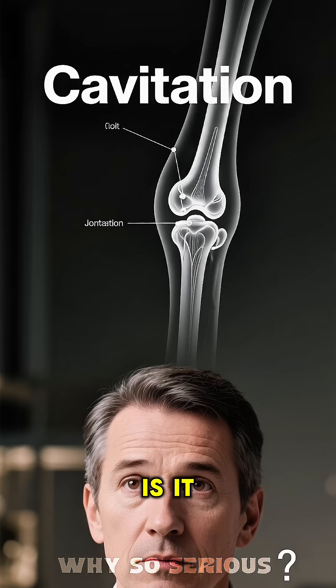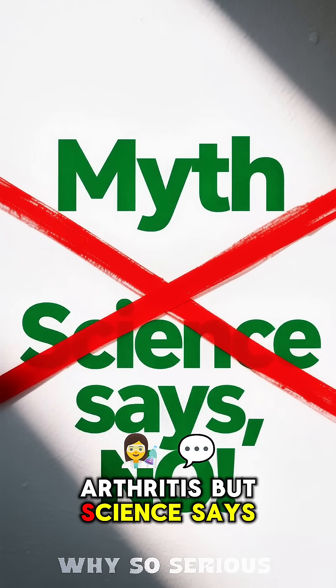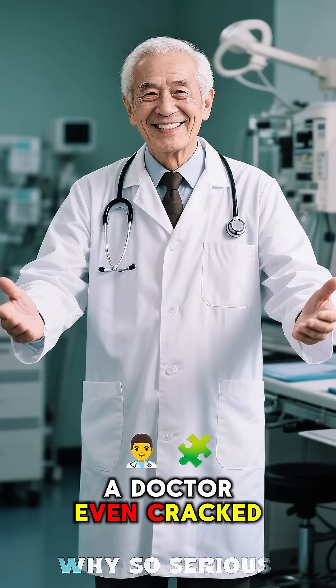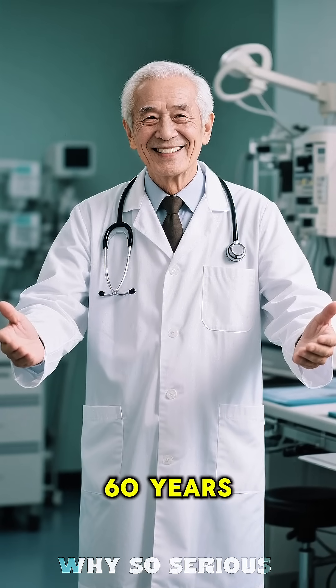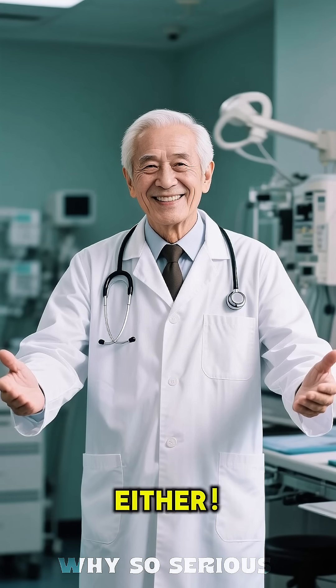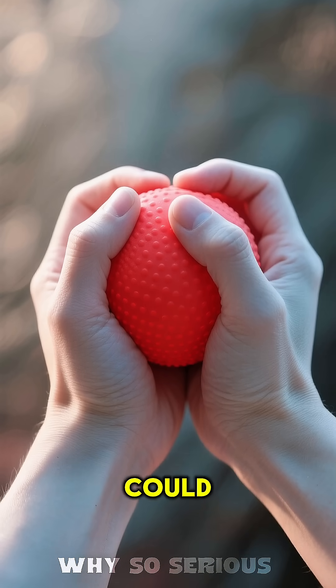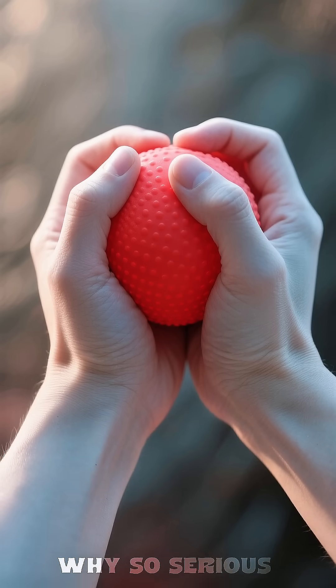So, is it bad? The big myth is that it causes arthritis. But science says nope. A doctor even cracked the knuckles on one hand for 60 years and left the other alone — no arthritis in either. While it won't give you arthritis, aggressive cracking could potentially lead to weaker grip strength over time.